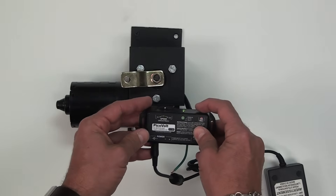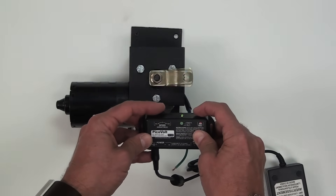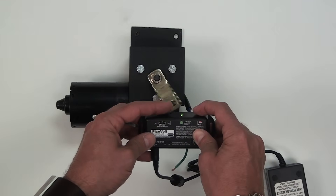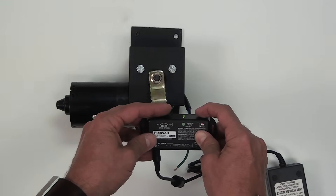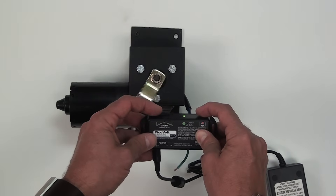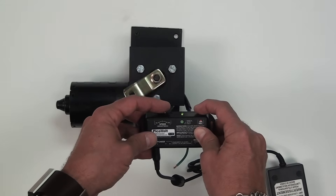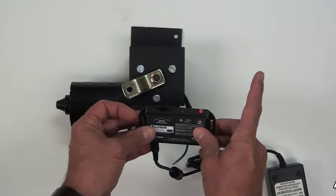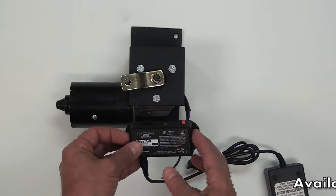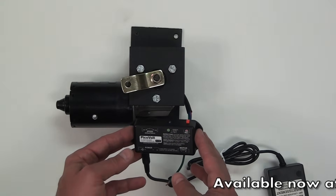When I hold the record button on the PicoVolt, it's going to record everything I do on the wheel. I can go forward really fast or really slow, and I can also go in the other direction — back up, go slow and fast — forward and backwards in any way I like. When I let go of the record button, after a few seconds it's going to start playing back that sequence, and it will repeat that sequence endlessly.